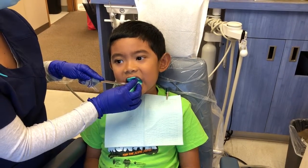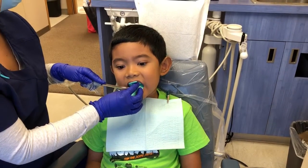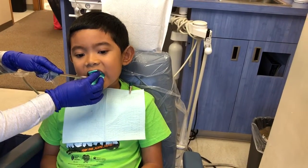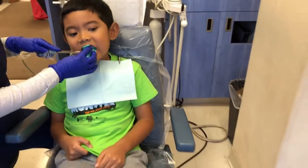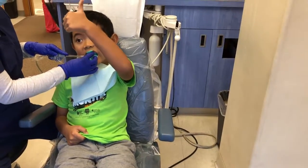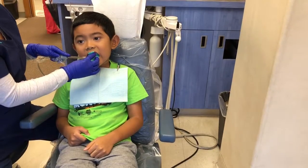Yeah, almost. Not yet, though. Open, right. And say ah. Almost, yeah, good. I like the thumbs up. Good job.